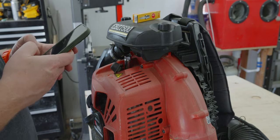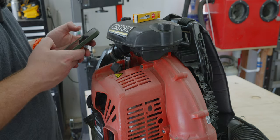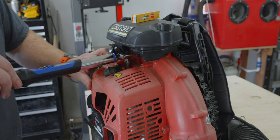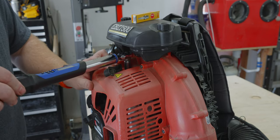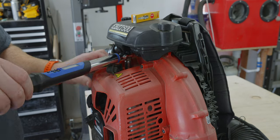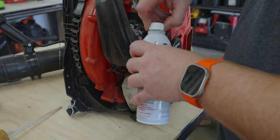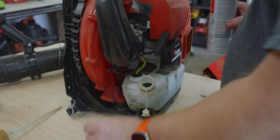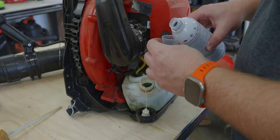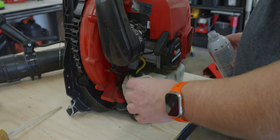NGK 3066 spark plug torque — 8 foot pounds. Got my seafoam, and I know my tank is half a gallon. The suggestion is two ounces per gallon for a thorough cleaning, and since this is a half gallon, we're just going to do one ounce.